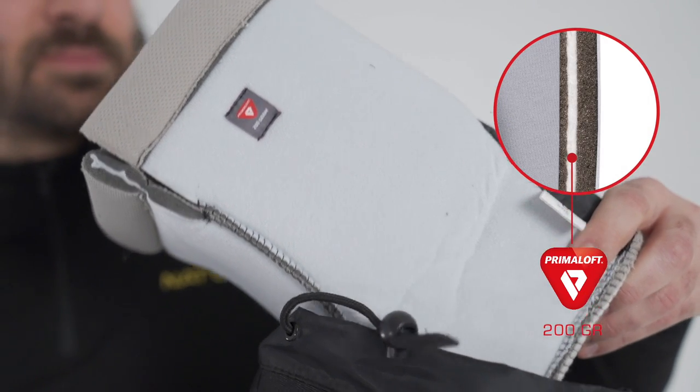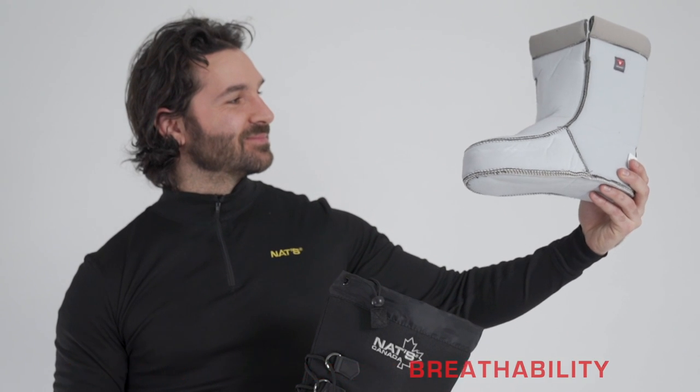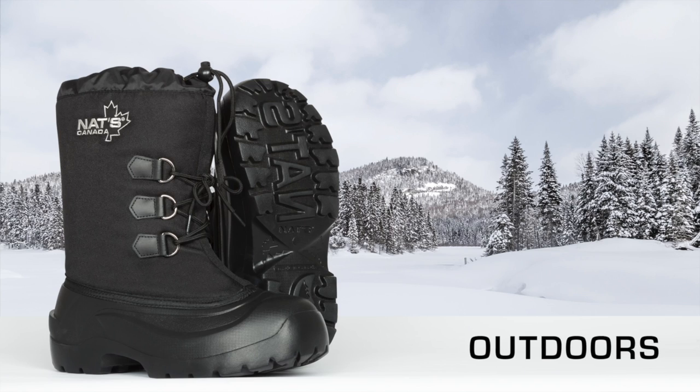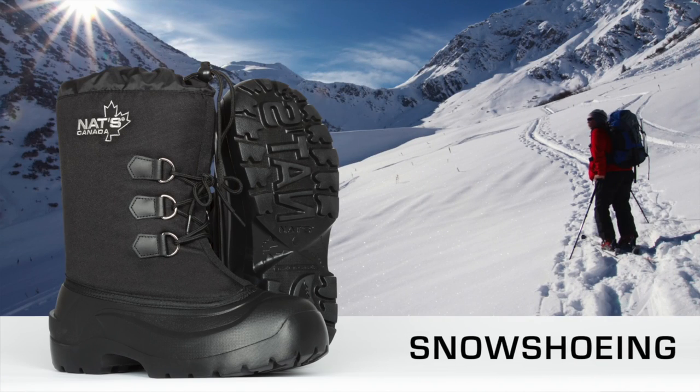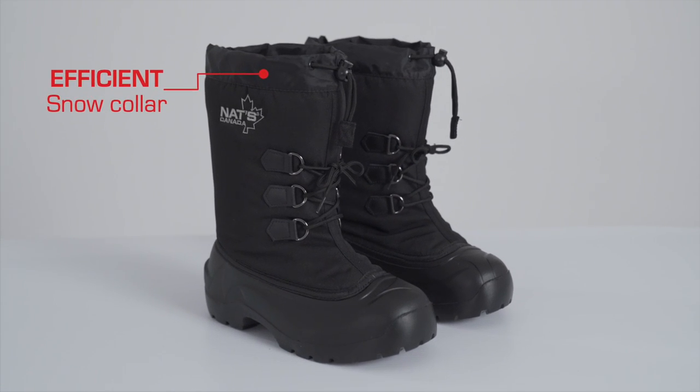Insulated with Primaloft 200g, its laminated foam liner allows for moisture management and an outstanding breathability ratio. Its efficient front lacing and snow collar offer you support and protection.